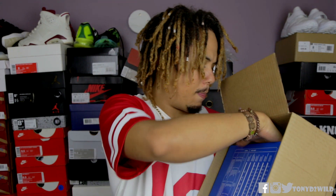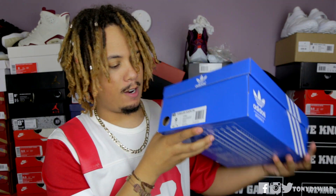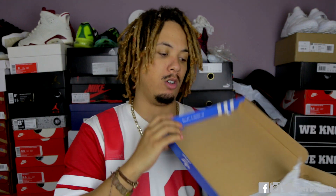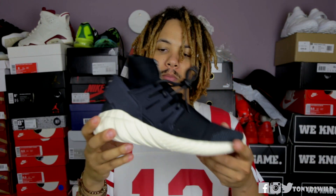Right here — Adidas Tubular Doom PK, another one. This is the black one. I had to go ahead and get my hands on this black one right here.